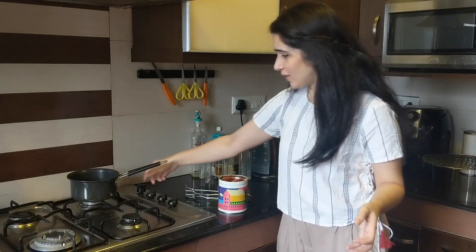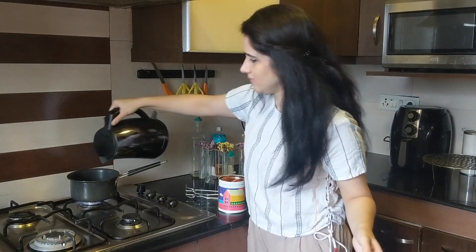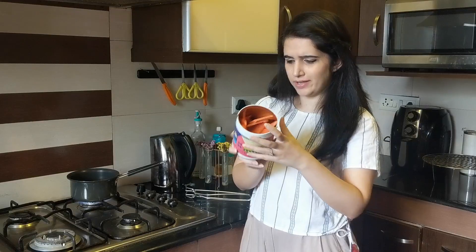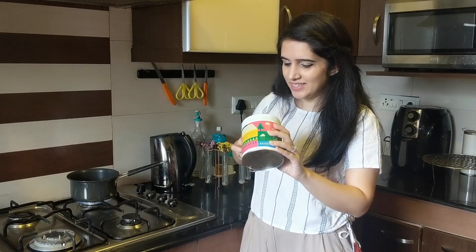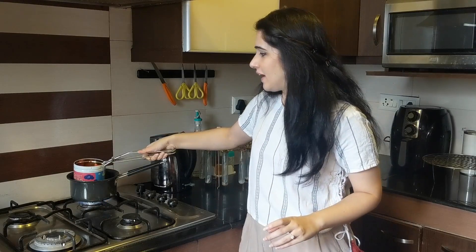I need a saucepan and some hot water. I'm using a reused tin from Indigo — it had cookies or something in it — and I've got my melted candle bits in there. Safety first — I'm just going to try and melt this.